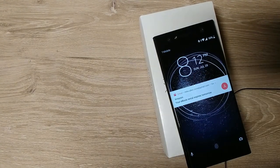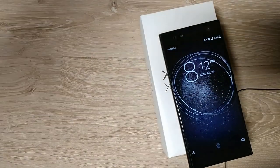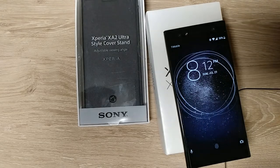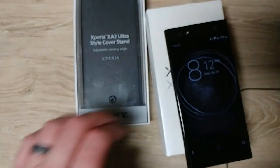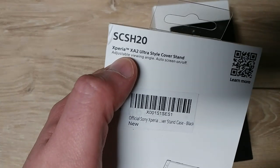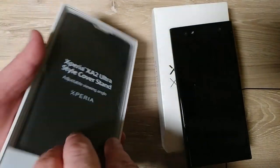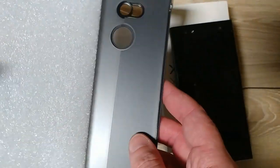So far I like it a lot. I got this case in from Amazon — it's from a company called Olixar. Well, actually it's the official Sony OEM case for this phone, the SCS-H20 Ultra Style Cover Stand.